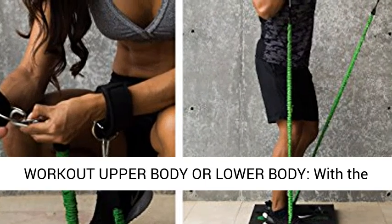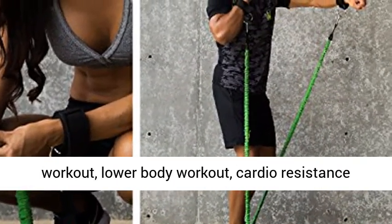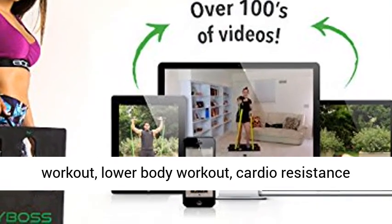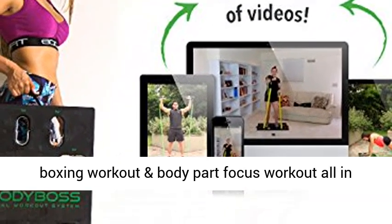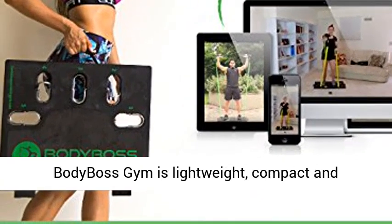Easily workout upper body or lower body. With the portable gym, you can literally do an upper body workout, lower body workout, cardio resistance boxing workout, and body part focus workout all in the same week with just one product.